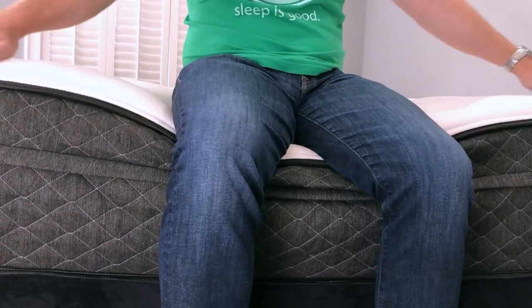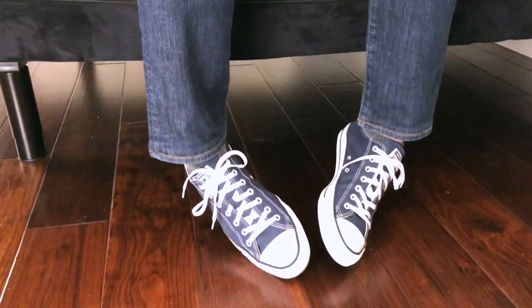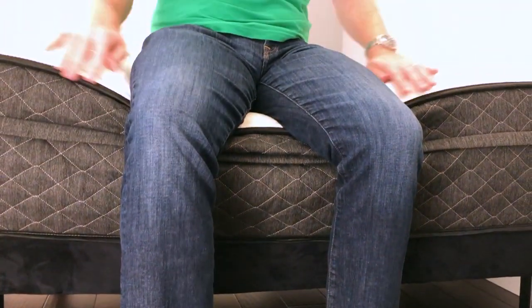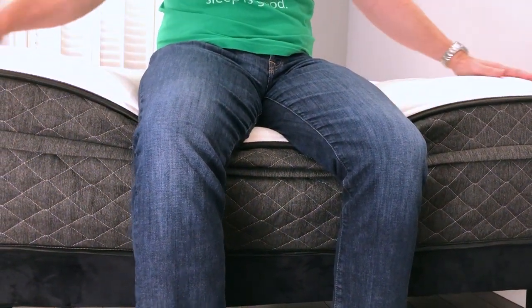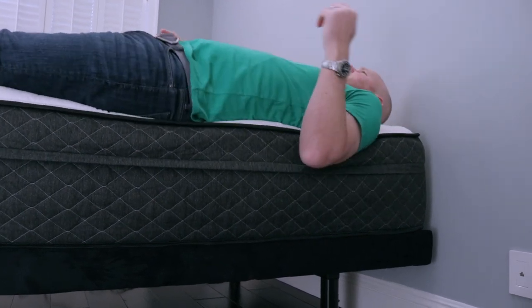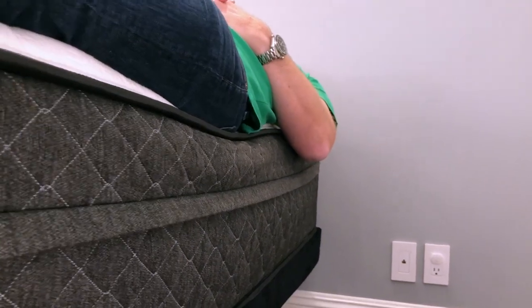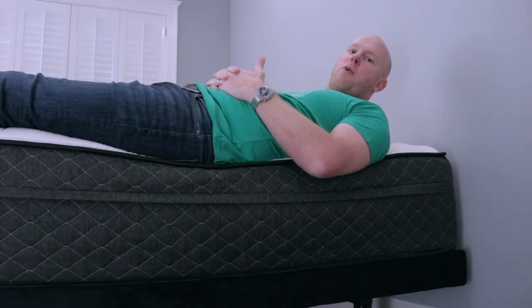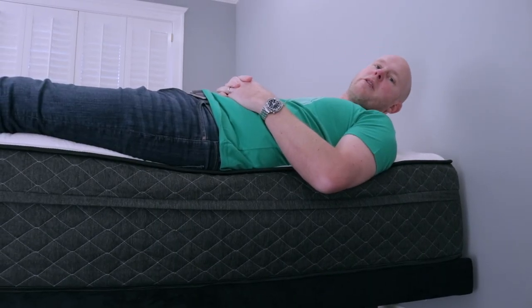One important concern for some people is edge support, so we're always careful to cover this in our reviews. In the case of the Bear Hybrid, this is certainly a strength of the mattress. As you can see, I'm sitting on the edge right here, and my feet are barely even touching the ground — so it's bearing almost all of my weight, and yet there's still barely any dip on the side of the mattress. I'm also going to show you how it looks with me lying here at the edge with my shoulder blade right there for consistency, and you can see it's also excellent. I feel 100% stable in this position. So overall, edge support is excellent on this mattress.